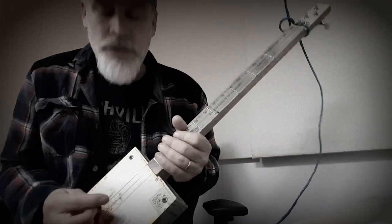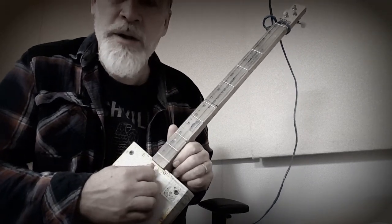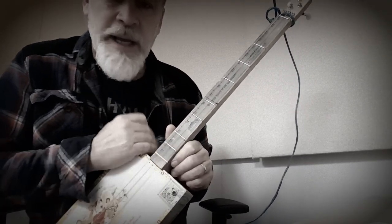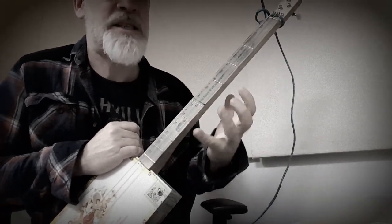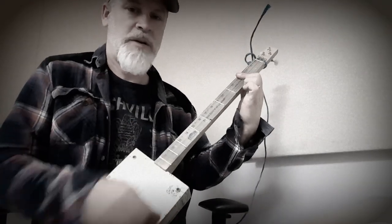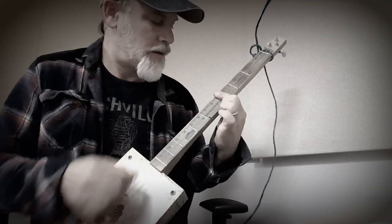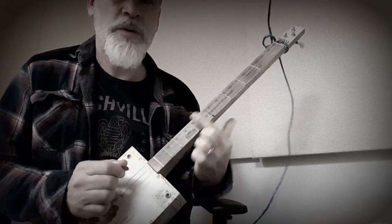The next thing is tuning. The nature of this instrument is you're gonna tune it to a power chord, 1-5-1. You just tune them so that it's very stable and very strong sounding — it's gotta sound good, solid, and strong. Then you just take that and move it around with one finger, or you can do it with a slide.